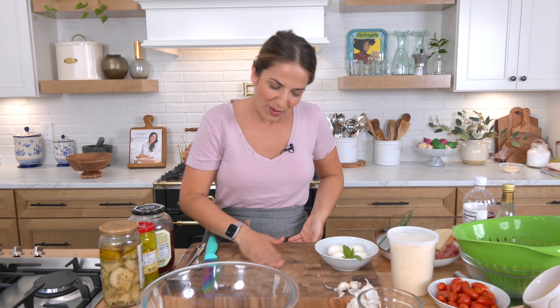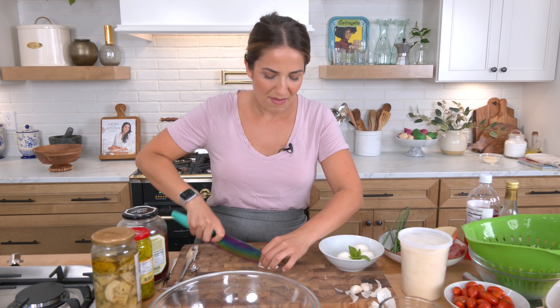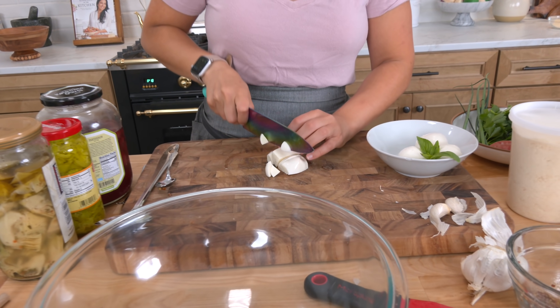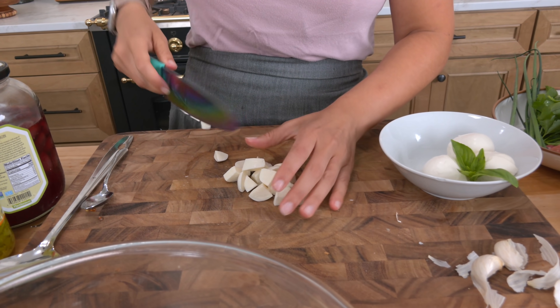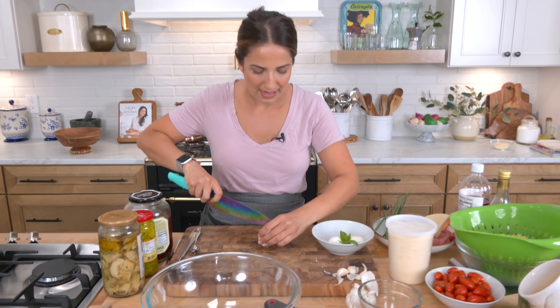This is very versatile. I'm going to be making this for a little birthday party we're having for Mia — her birthday is in January and we postponed it six months. You can make it the day before; it gets better and better as it sits. You can add roasted peppers too. Honestly, the world is your oyster when it comes to salads, soups, stews — things like that.